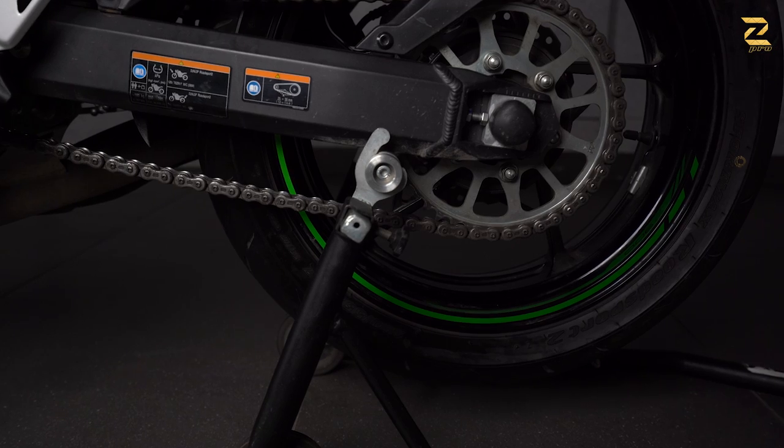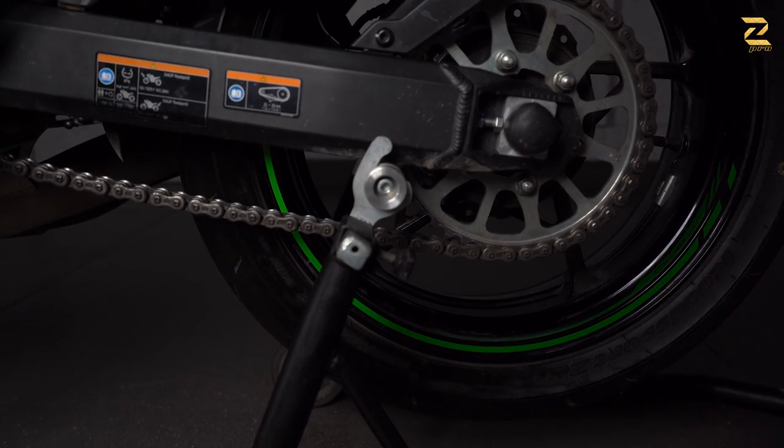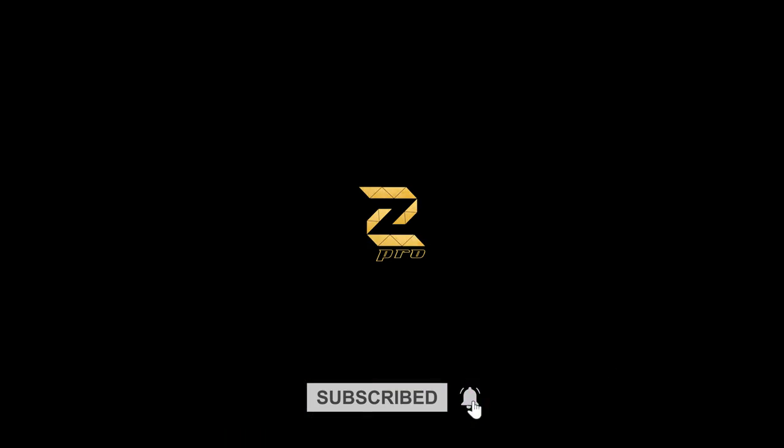You can lubricate your chain, do any maintenance, any tire change. You must have these spools on your motorcycle. We hope you like it and you enjoy the Z900 with Z-Pro parts. Thank you.